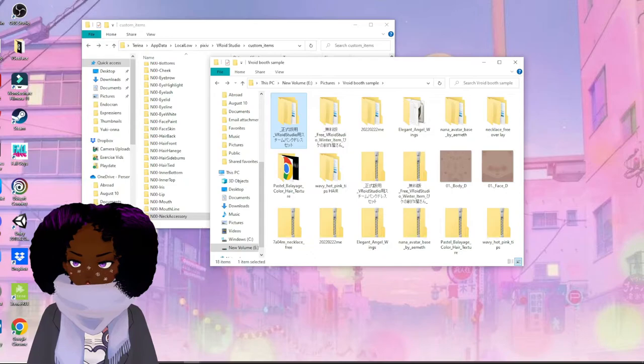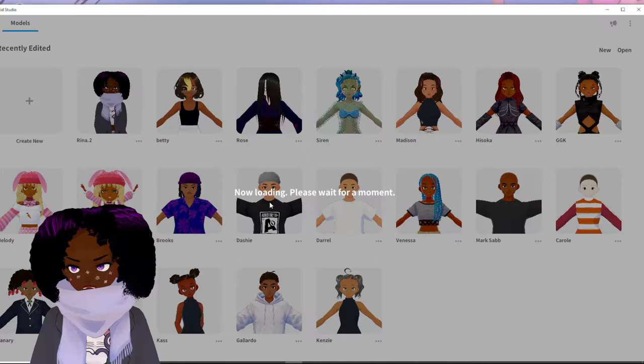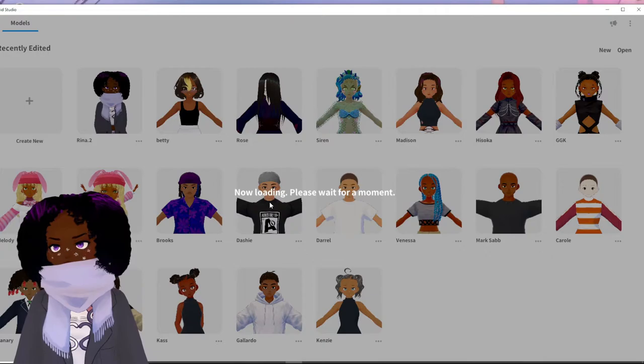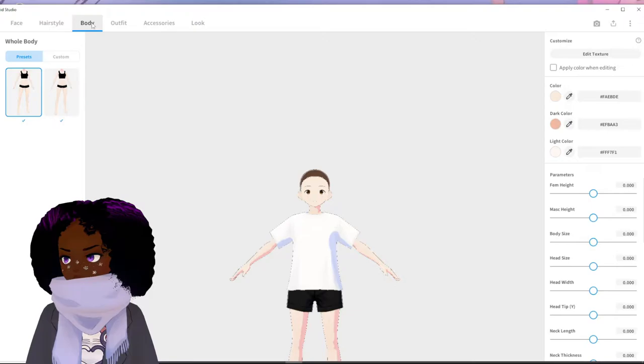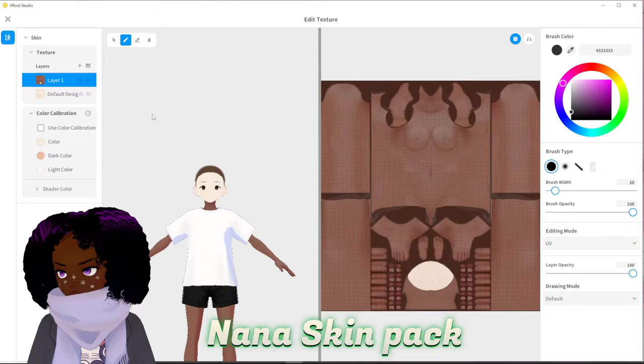So now we are here. This is my VRoid. We're going to open this, create a new file, a new character — we're going to make it female. Once it's done loading we're going to start with the new model. We're going to head over to Body. Technically I just overwrite this one, but I always add a second one just to be on the safe side. We're going to try this one.